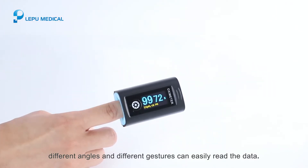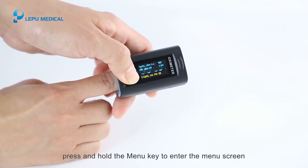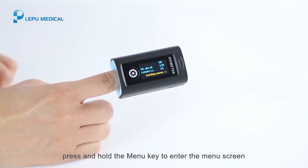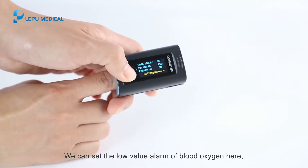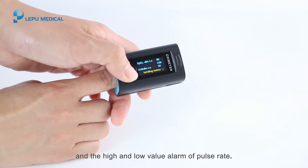At the measurement screen, press and hold the menu key to enter the menu screen. Here we can set the low value alarm for blood oxygen, and the high and low value alarms for pulse rate.